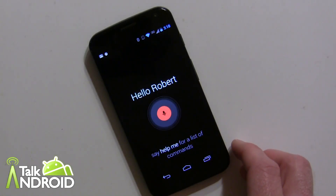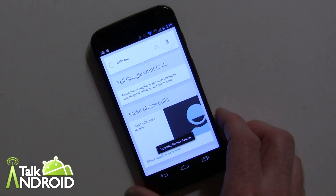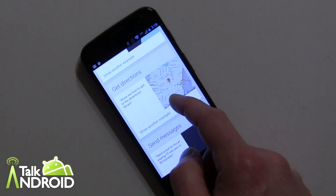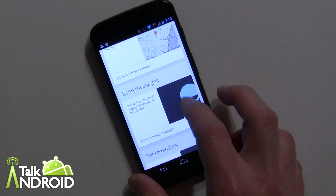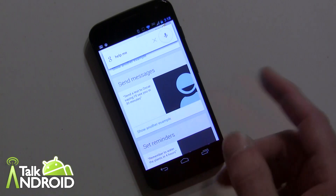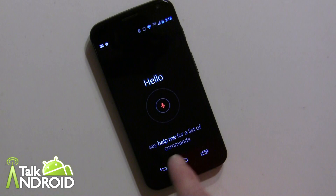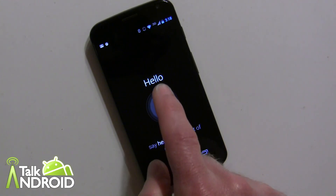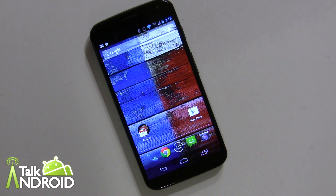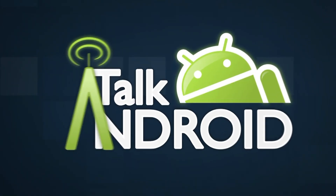One more thing I forgot to mention: you can say 'OK Google Now, help me' and it will give you a list of all the commands you can do — send text messages, set reminders, and more. On the main screen it also reminds you that you can always say 'help me.' So anyways, that's it — I hope you enjoyed it. This is Rob Nazarian with Talk Android.